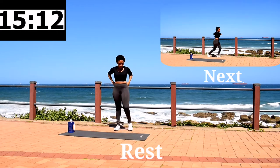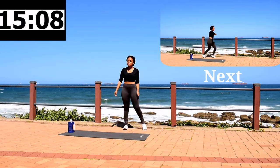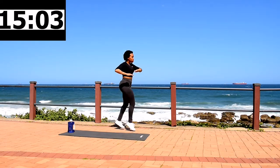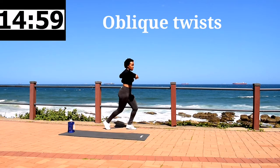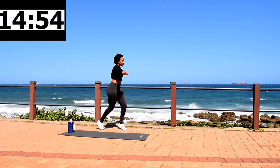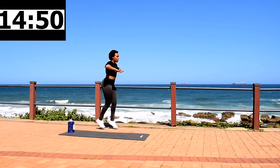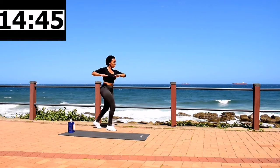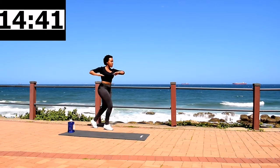10 second rest. Get ready for oblique twist — we are warming up. Oblique twist, 40 seconds. Make sure you twist that body, we are warming up. You're looking good guys, keep on going.